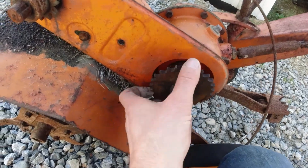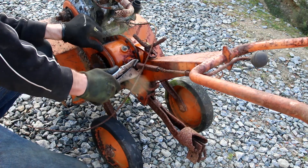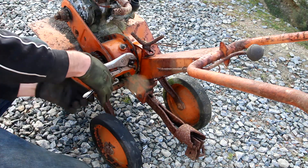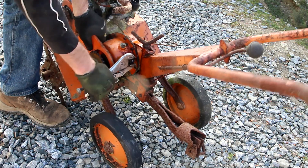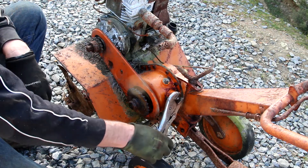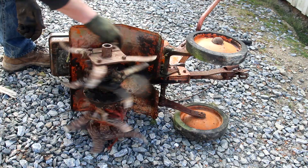That all seems to spin okay and the blades seem to spin freely. That's engaged that clutch — that feels okay, actually feels quite smooth. The bearings are okay, so I think it'll be alright.